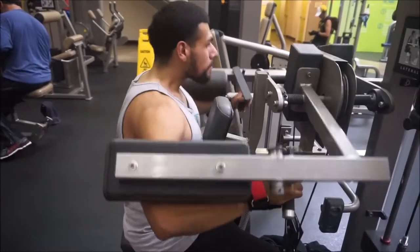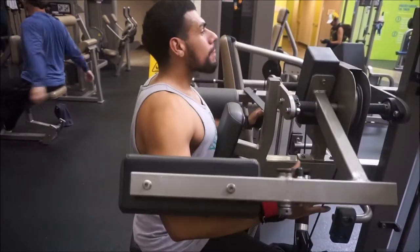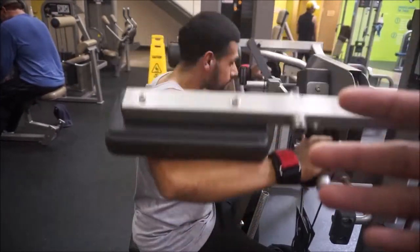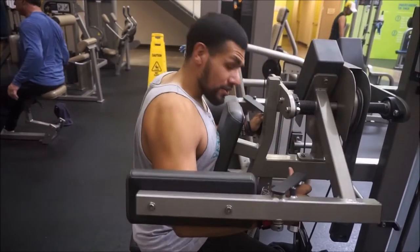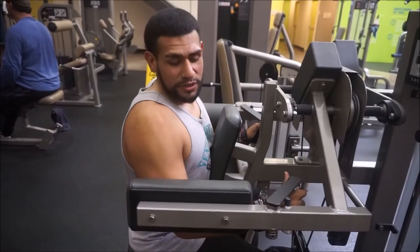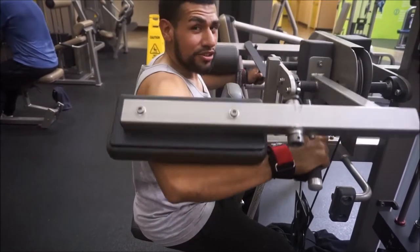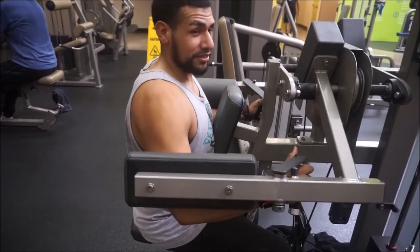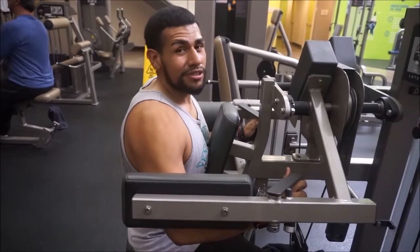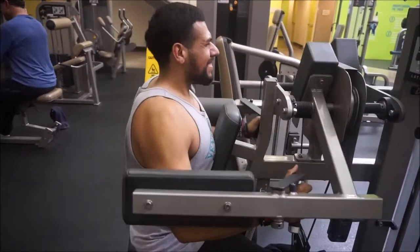We got Gabriel getting ready to do some lateral raises. Typically we like to start off with two sets of anywhere from 15 to 20 reps. Then we increase the weight per set and do four more sets, each time increasing the weight. On the fourth set we like to drop set. When you're coming down, you want to come down all the way, come up, hold it for a couple of seconds, go all the way up, hold it, then go back down. Try to do at least 15 — that's when you feel the real intense burn.